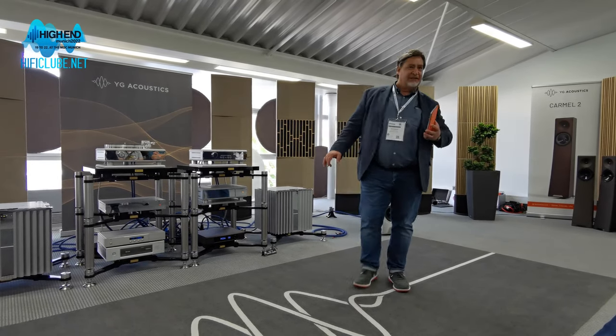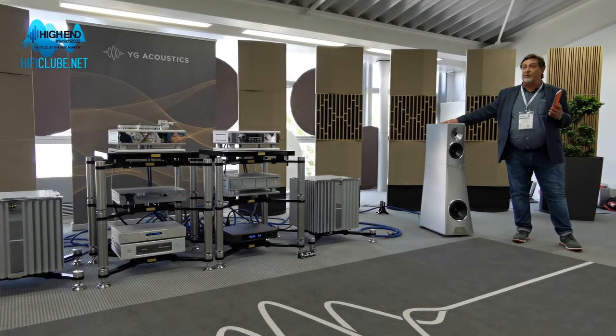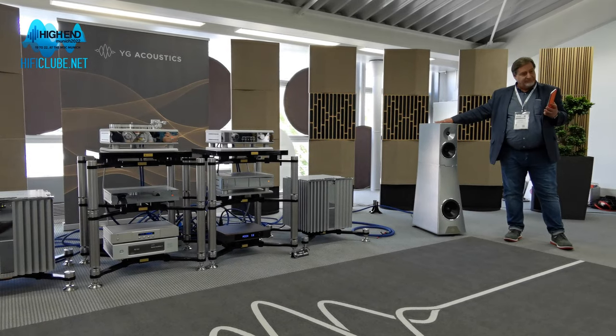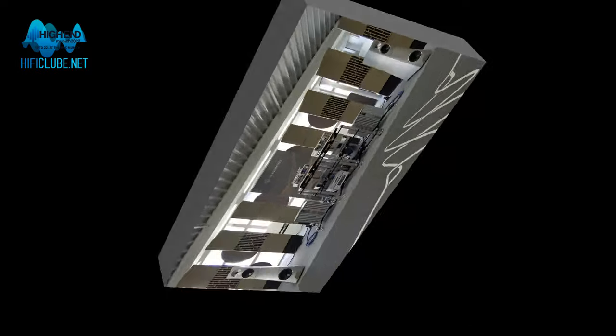So anyway, that's what we're listening to today. Do you want to switch now, or do we want to play some more? Let's play a track on these, and then we can swap after. Sounds great — we'll play some more music here for you.